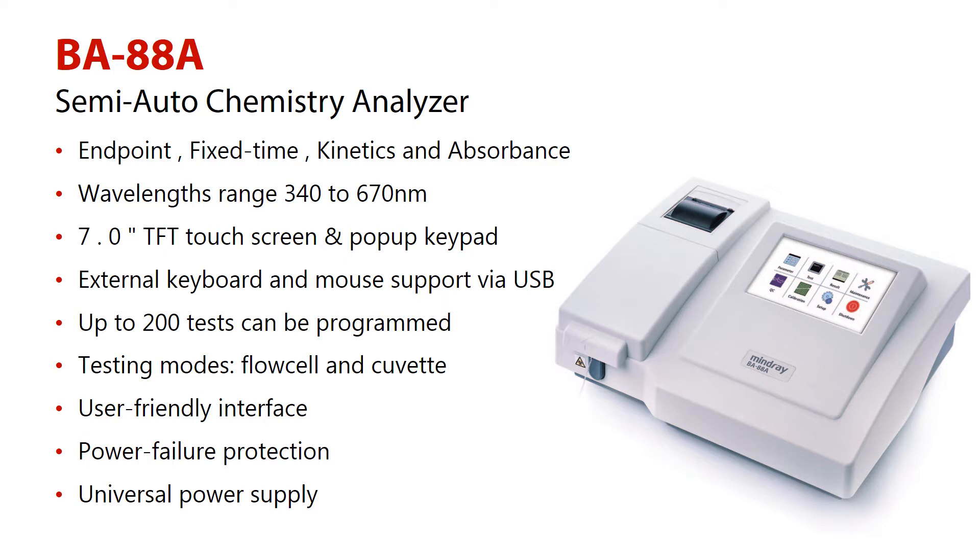Number 7, user-friendly interface. Number 8, power failure protection. Number 9, universal power supply.